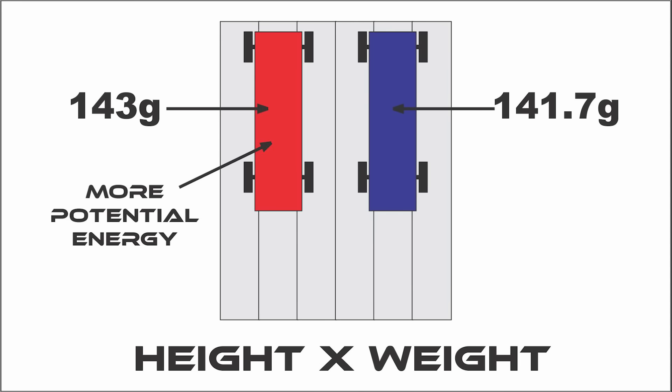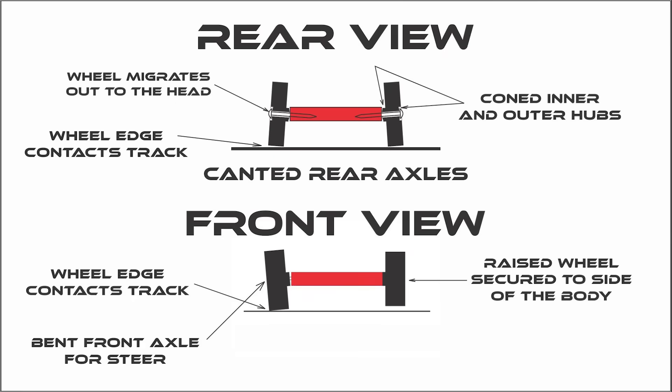So in today's video I'll be going over energy, friction, weight distribution, wheel weight, and finally I'll discuss rail riding. So stay with me — you might find this helpful.